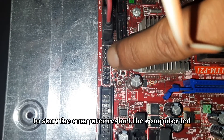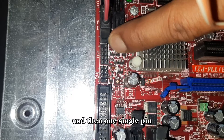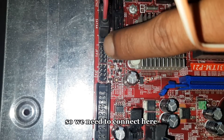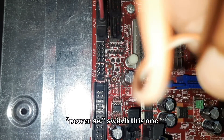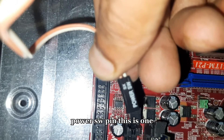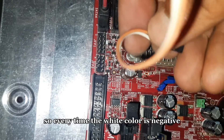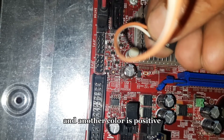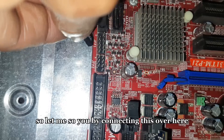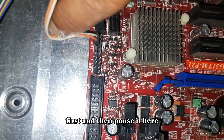We need to connect the pins here to start the computer, restart the computer, LED, and power LED. There is one empty pin and one reserved single pin we don't need to use. Just after the empty one we have two pins — we need to connect the power SW switch here. This connector has two wires: one white color (negative) and one orange color (positive). Every time, white is negative and the other color is positive. Connect negative first, then positive. I've connected power SW — white on the negative side first, then positive.